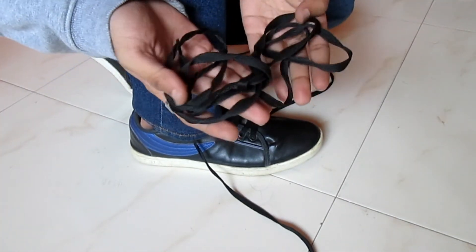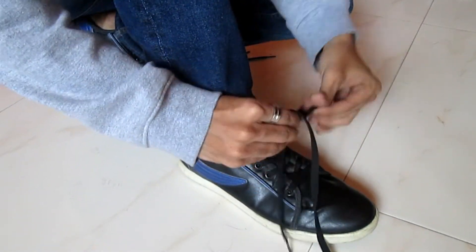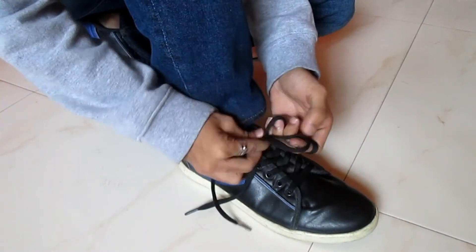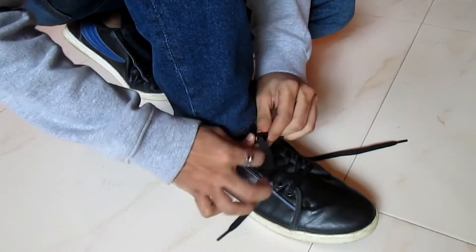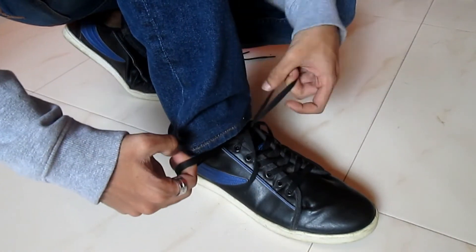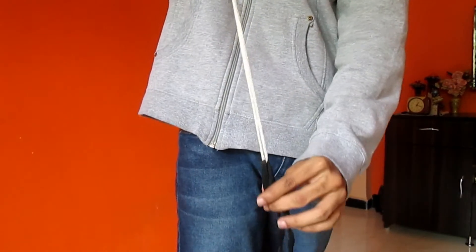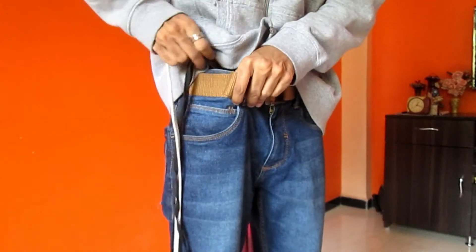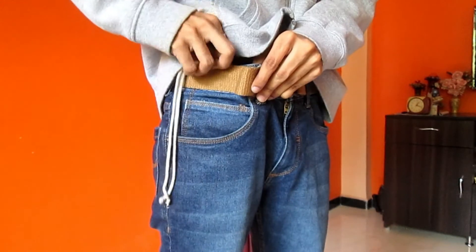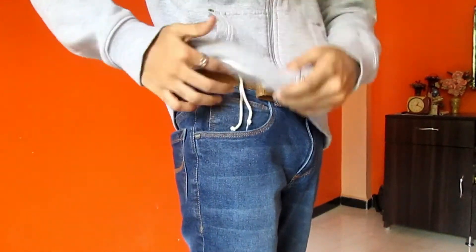This trick will need an extra shoe lace which can match your shoes completely. Then we put the actual lace on it, then we put the extra shoe lace on it. Remember, the rope will keep the same so that it can pull.